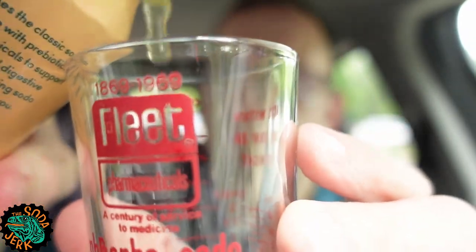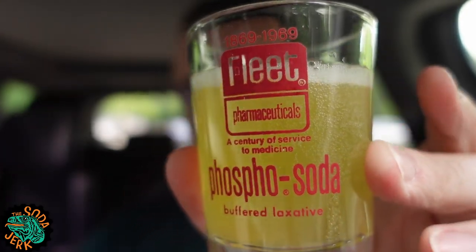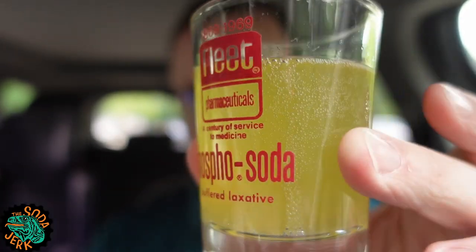Sounds good. Smell-wise, smells like an orange soda. Let's pour it in. It's more yellow than orange. Smells like an orange soda, but with a bit of lemon in there. There's a bitterness to the scent.